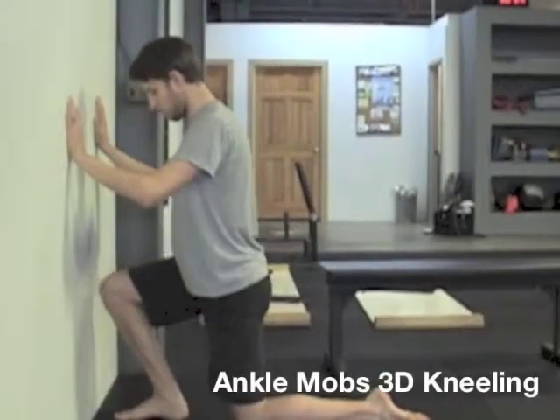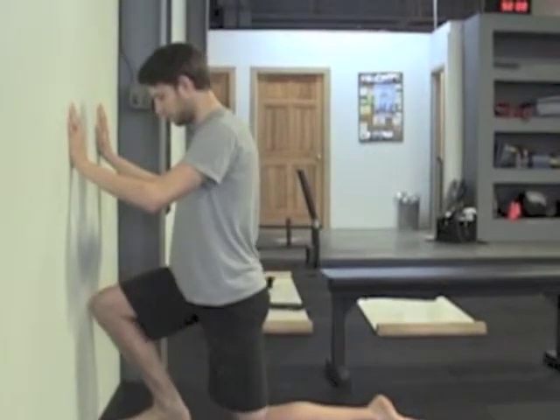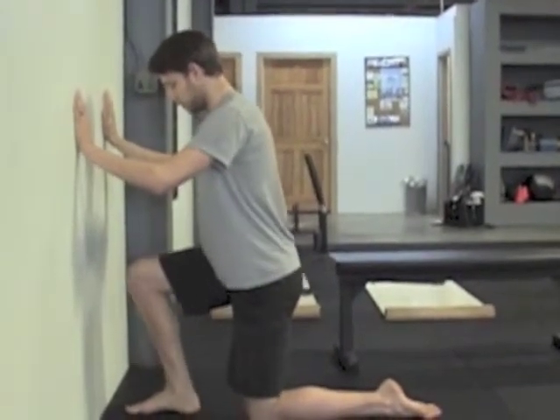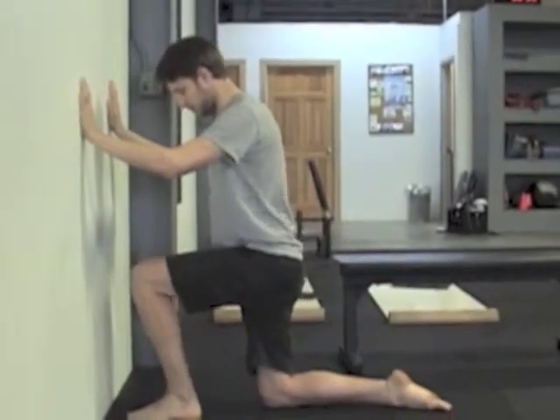Be kneeling up against the wall. The distance apart from the wall will be determined by how much ankle mobility you have, so start pretty close to the wall. Keep that foot on the ground and then bend at the ankle to see if you can touch the knee to the wall.